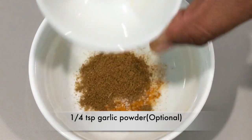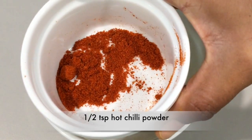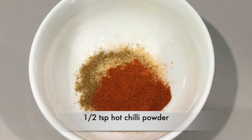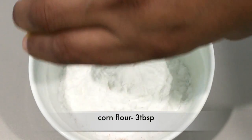Add a quarter teaspoon garlic powder — this is optional. Half teaspoon hot chili powder and three tablespoons of corn flour. Mix them well.